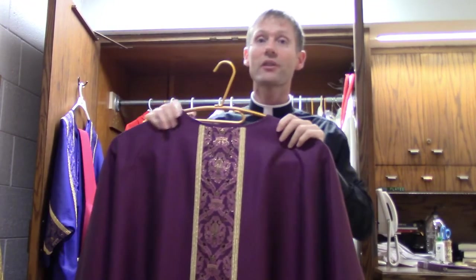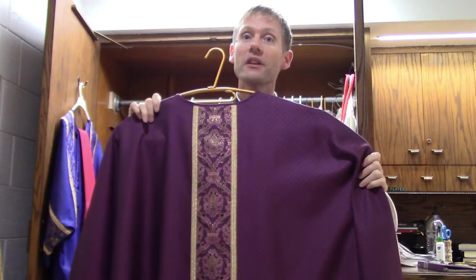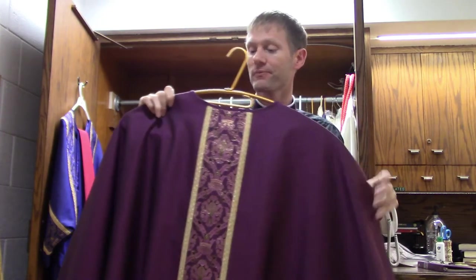And then the chasuble. The chasuble is the big vestment worn over the top of everything else that you see me wear at Mass. But these are the things I wear.